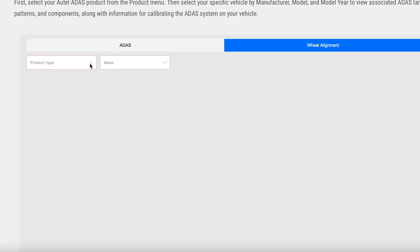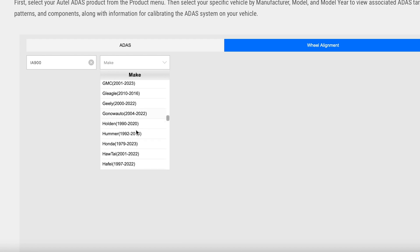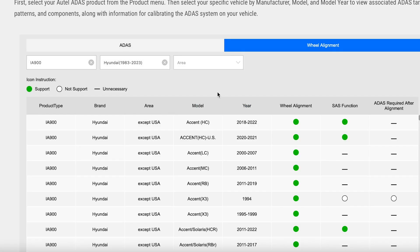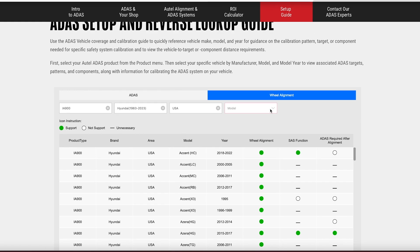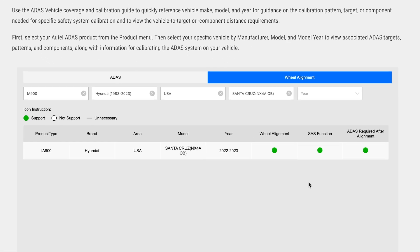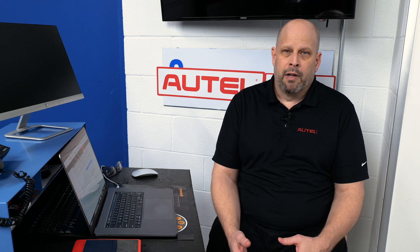The next piece is from a wheel alignment standpoint — you can click the product. We'll click the 900 again, click the vehicle. This is a global platform, so we put USA and drop in that Santa Cruz. It's going to tell you what is really required after the alignment — it shows an SAS function and an ADAS calibration, telling you right up front that both calibrations need to be performed and it's a chargeable event. You can speak to the customer about the safety requirements and the safety enhancements on the vehicle today. This gives you a great opportunity to help sell the service and be ready for it as vehicles come into your shop.